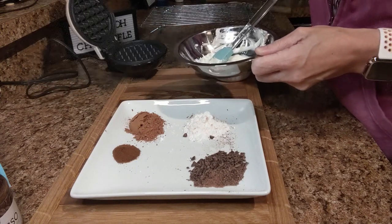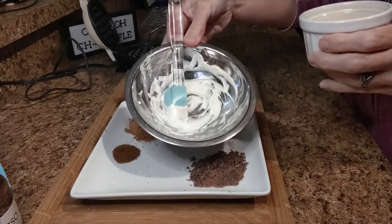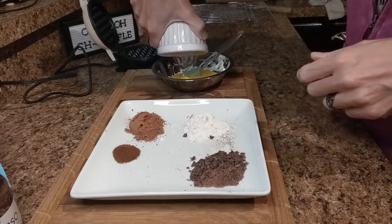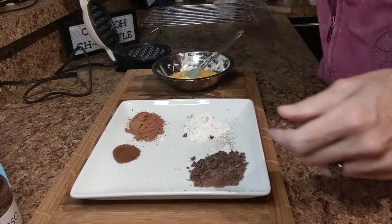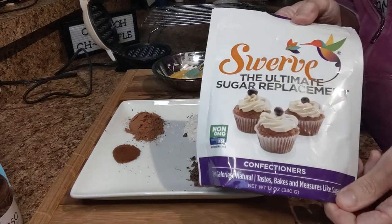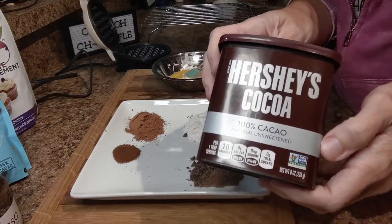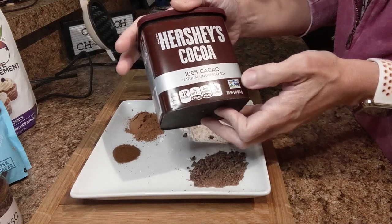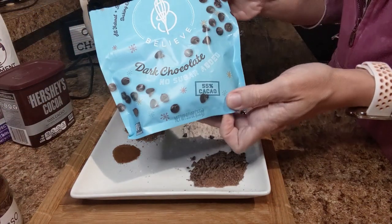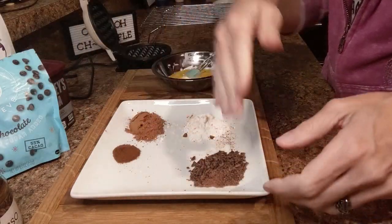Now that's been preheated I'm going to set it off to the side. To the cream cheese — again a half an ounce — I'm going to add one large brown egg that I went ahead and whisked. To that we're going to do one tablespoon of Swerve Confectioner, one tablespoon of Hershey's natural unsweetened cocoa powder, and one tablespoon of Bake Believe dark chocolate chips, chopped up really finely.